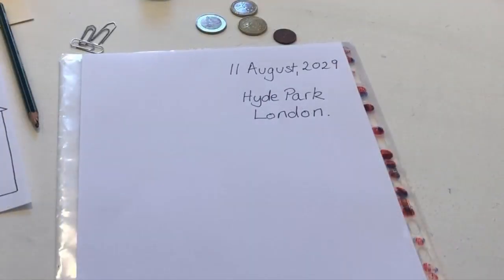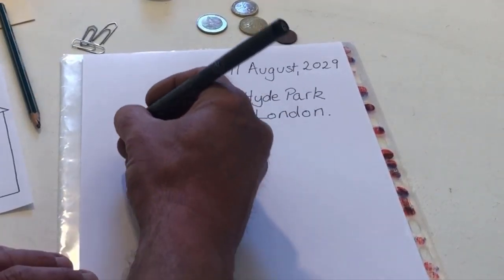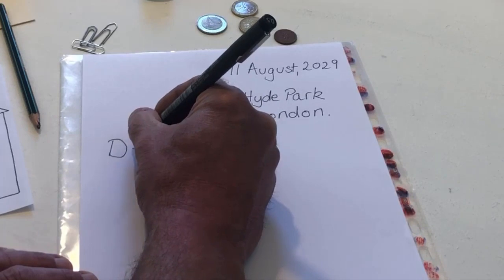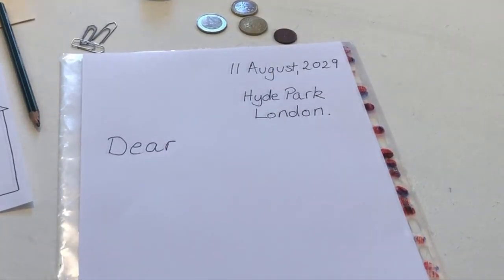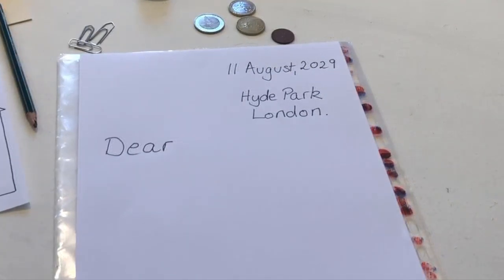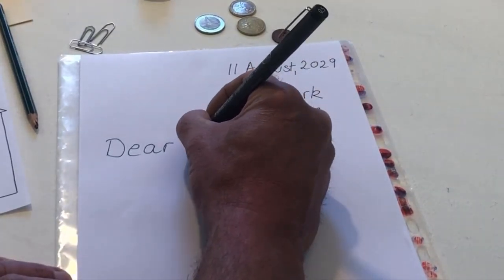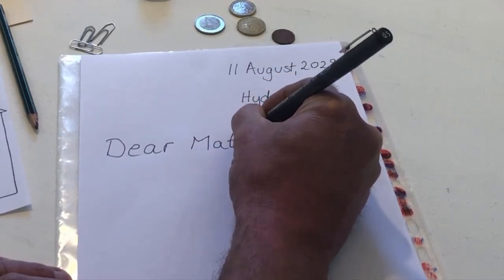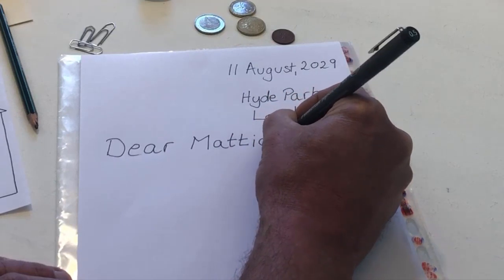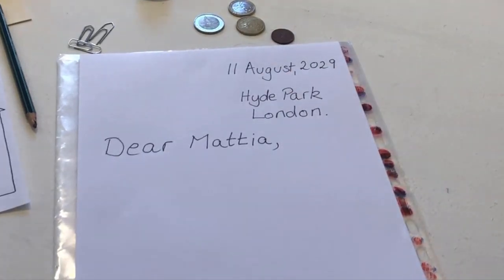On the left, begin writing your letter to a friend by writing the word 'dear.' After the word 'dear,' write the name of the person you are writing to. Now write your letter, but don't write a long letter.